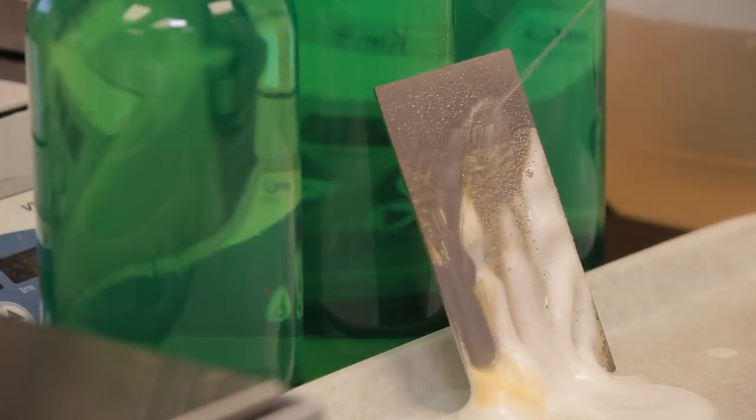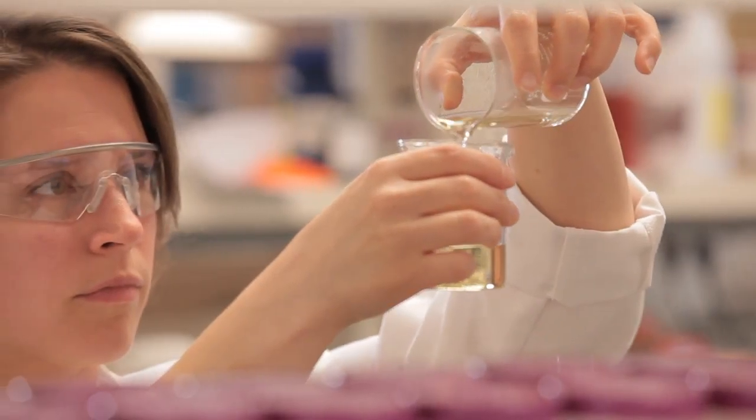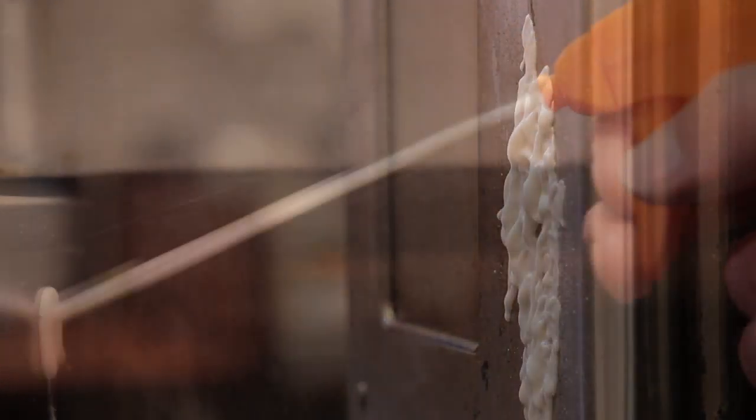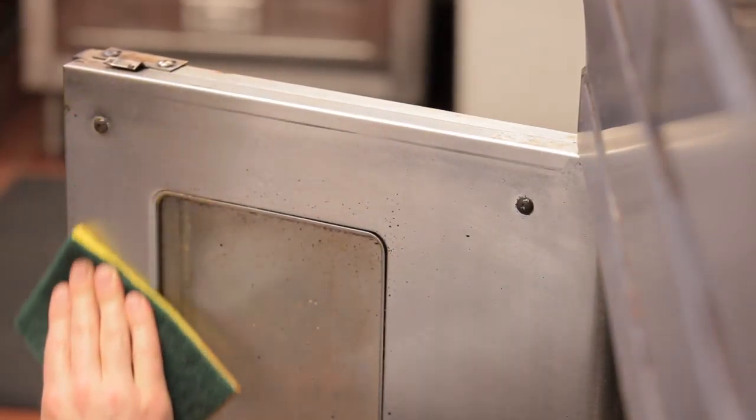Greaselift is revolutionary because it's a safer way to remove grease in your kitchen. The most rewarding thing about developing Greaselift is knowing that we're putting a cleaner out there that's safer for people — there are no caustic fumes they're breathing in — and also it's effective, which is reducing their cleaning time. The employees are going to be safer, it's sustainable, and it works.